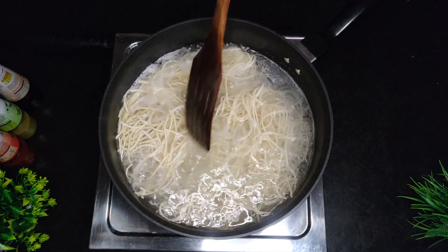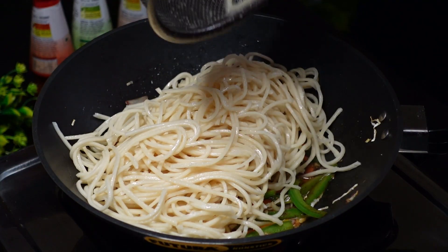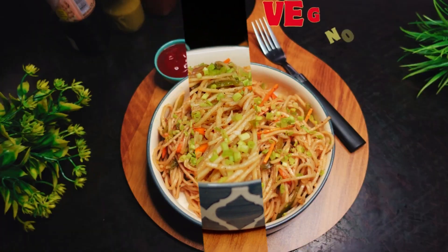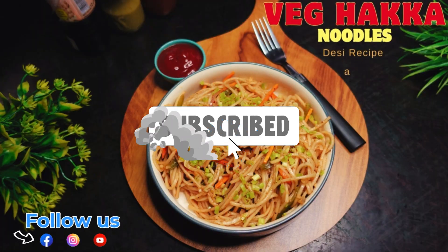Hello all, welcome to Shri Samayal. You can see all the Veg Hakka noodles in a desi or Indian style. If you like this channel, press the bell icon.